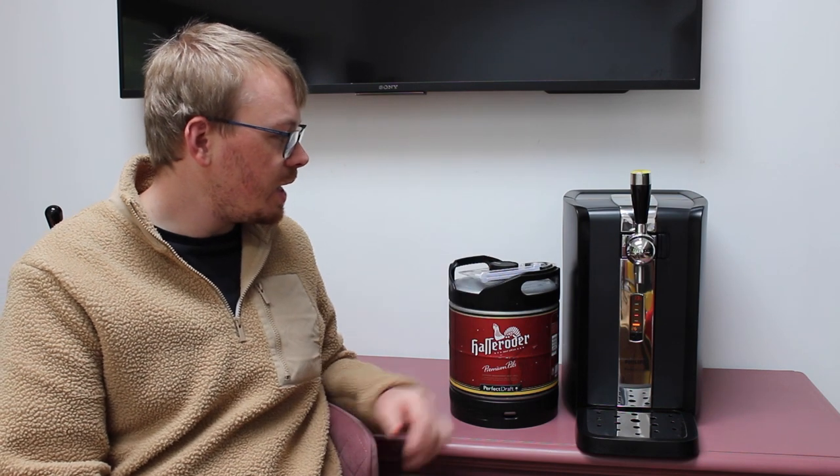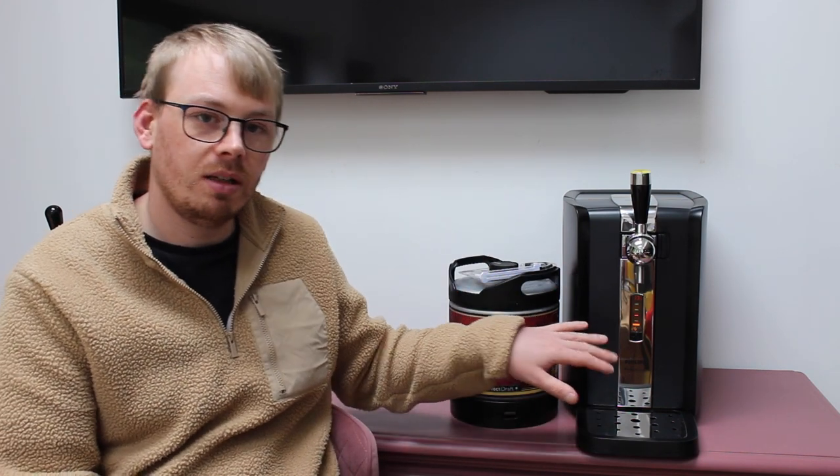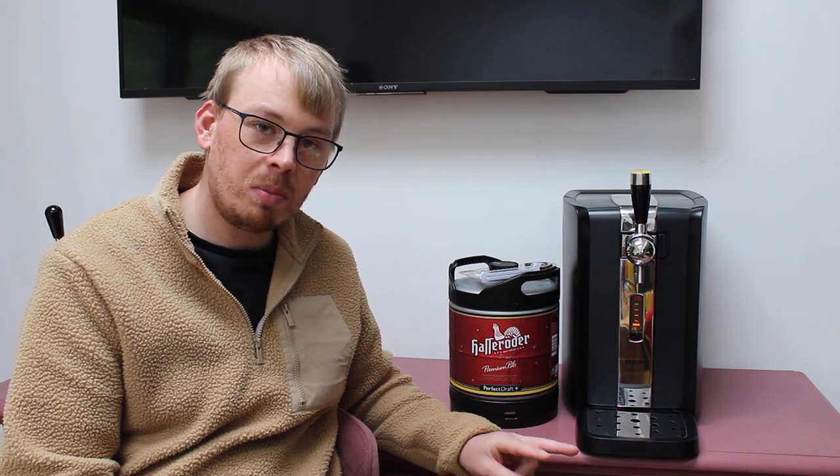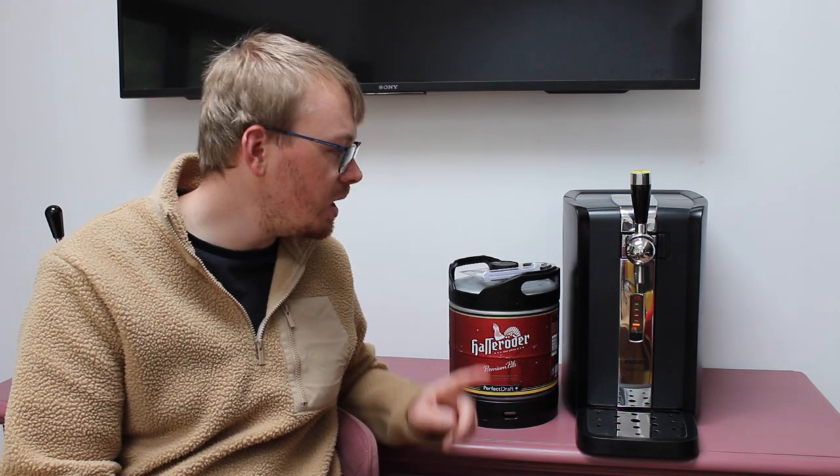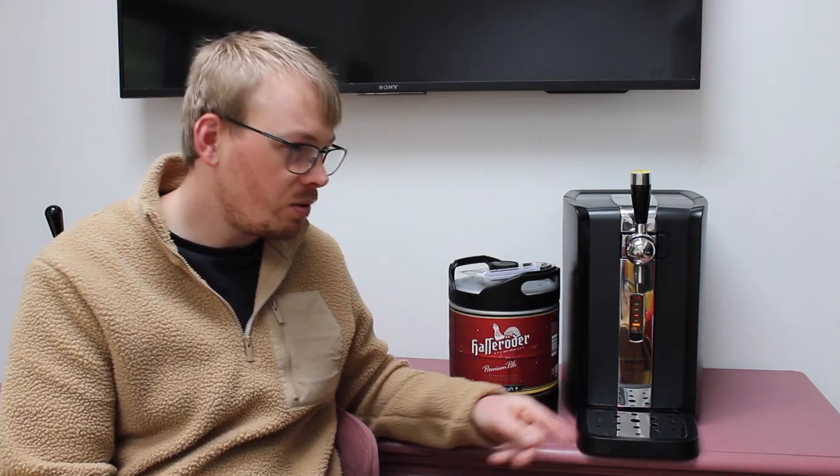We're going to do the same as we usually do - show you, take it off, put it in the machine and then review it. I'm going to do it in two parts this time, so I'm going to put this in now. It's Friday afternoon and I'm going to come back early evening where this should then be at 3 degrees.